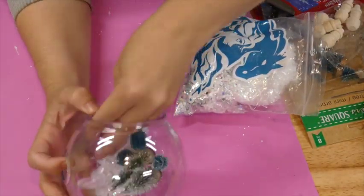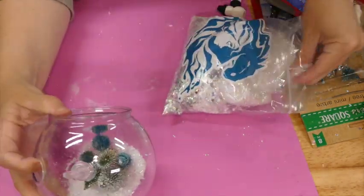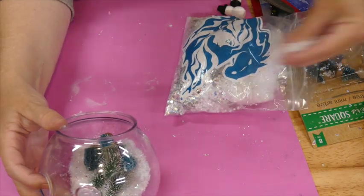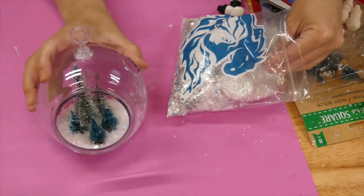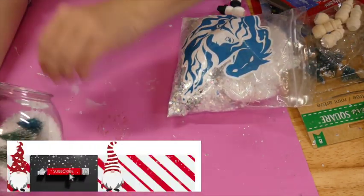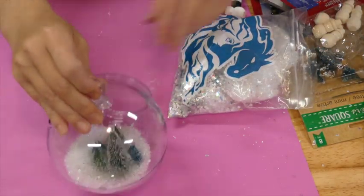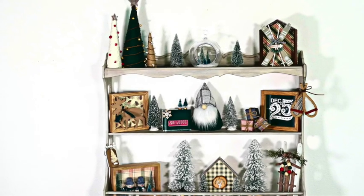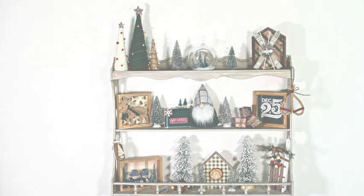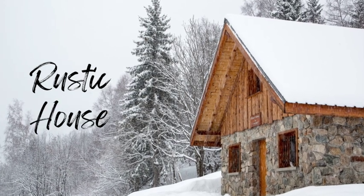Once I had them in place, I'm just adding some fake snow, of course from Dollar Tree. It wasn't as messy as I thought it was going to be. I just kind of added it to one side and tapped the terrarium, and the snow just fell to the other side, so I kept filling it up that way. Then this project was done — something super simple and easy but makes really pretty decor for your shelf.